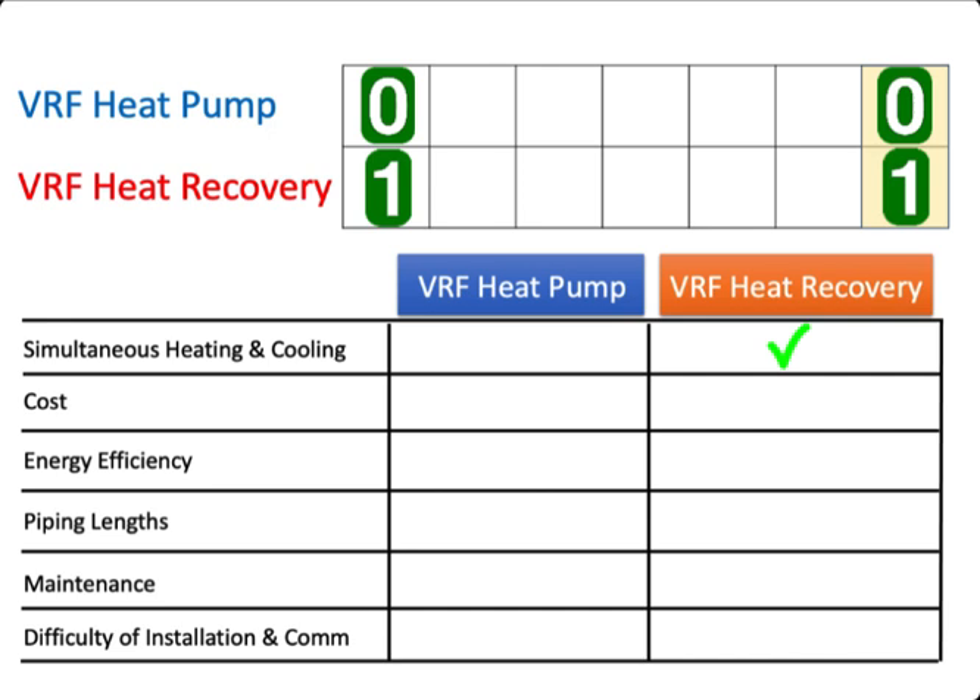Based on cost, the VRF heat recovery system is definitely more expensive, so this comparison goes to the VRF heat pump.